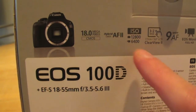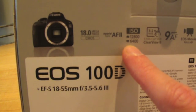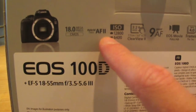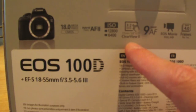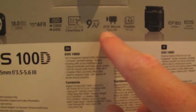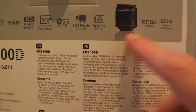Here are the features on the box: it's an 18 megapixel CMOS sensor with hybrid CMOS AF2. The ISO range goes from 6400 up to 12800, though at 12800 you get a lot of noise so it's not really worth using. It's got a 3.2 inch touchscreen Clear View LCD which is really clear and lovely. There are nine autofocus points, full HD video at four frames a second. It comes with the EF 18-55mm kit lens, and the EOS software they provide is really useful for remote shots and steady shots.